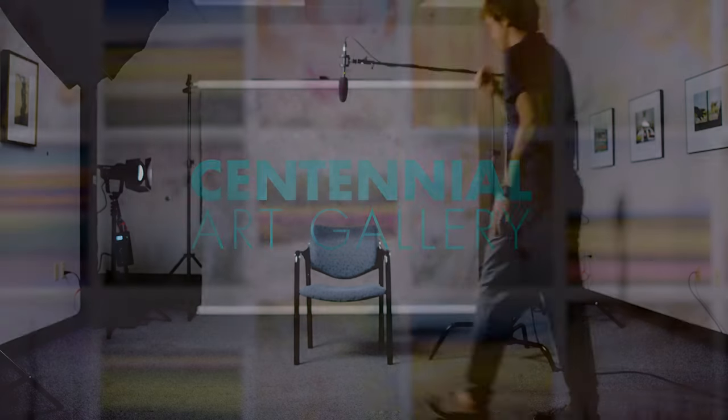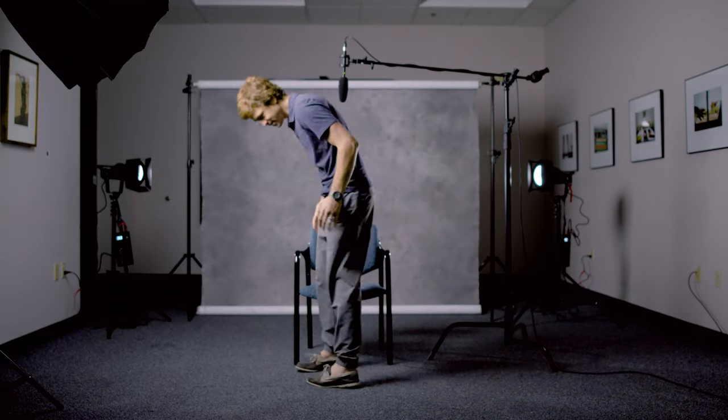My name is Lance McMullen, and I'm from Austin, Texas, originally. The series that I have here in Centennial Gallery was all created in Thailand. I spent one year in Thailand — my wife was teaching English, and I spent the whole year making art.